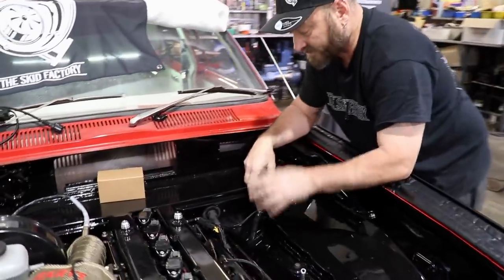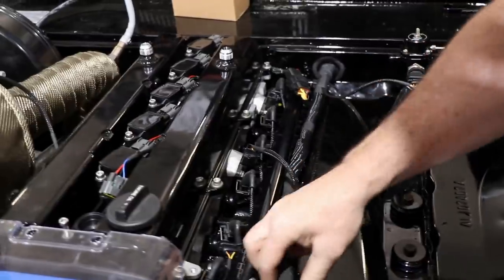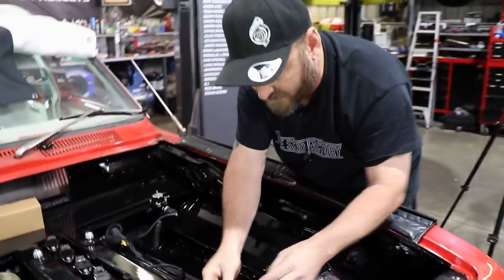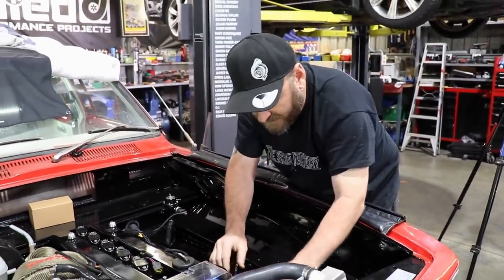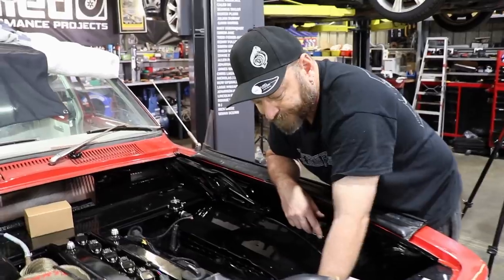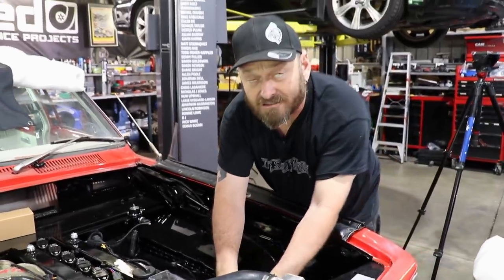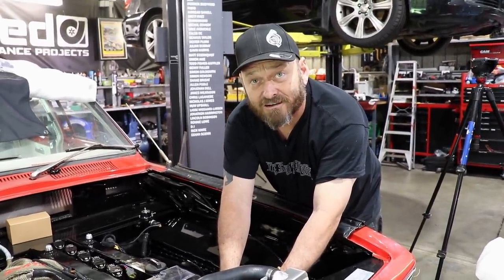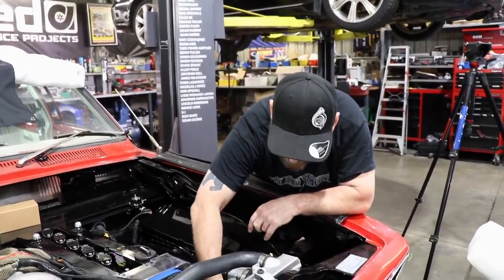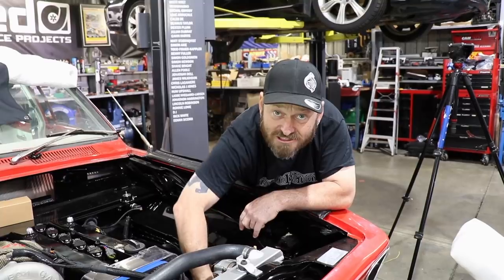Got the loom all wrapped up and done. We've fed it back through and now just working on plugging everything back in. Still got to terminate fans and do some work with the alternator — just putting a resistor in it so it works without a warning light. You can wire a bulb in series, but you could also just put a resistor in and that also works.